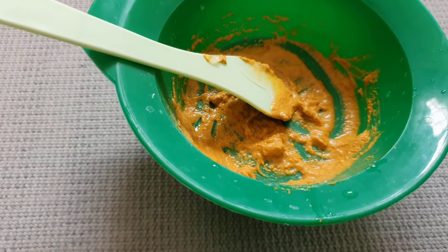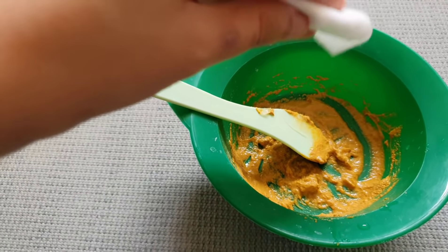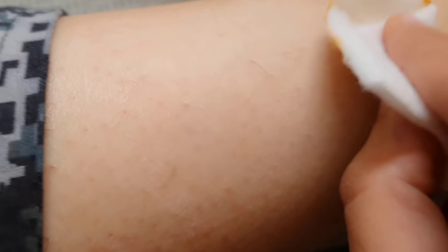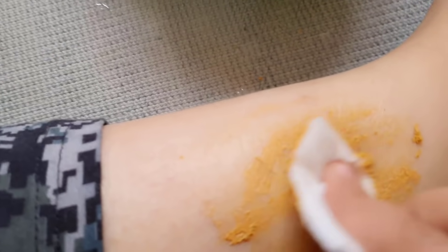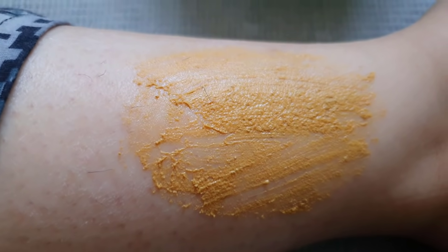Now I'm going to take a cotton swab and apply this paste to the area where I want to remove the hair. I'm going to put this mixture on my leg like this — you can see it going on — and after this you let it dry for about 20 minutes.